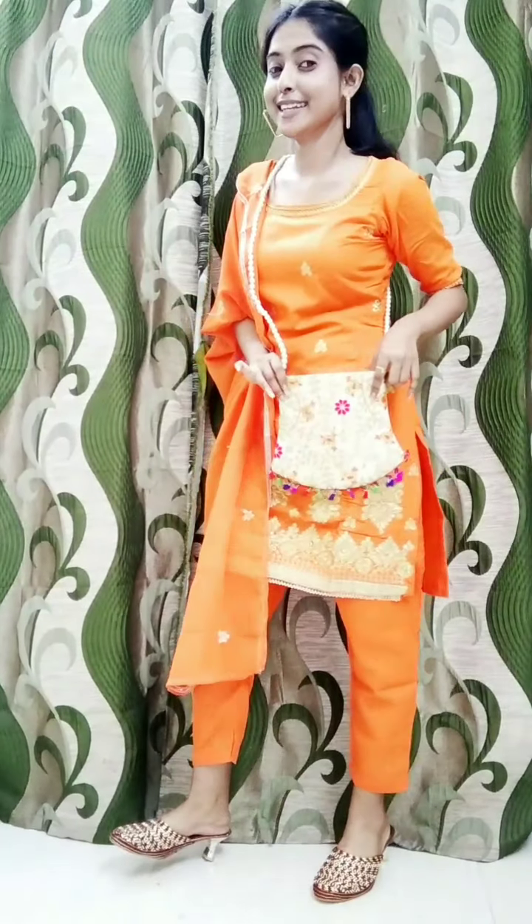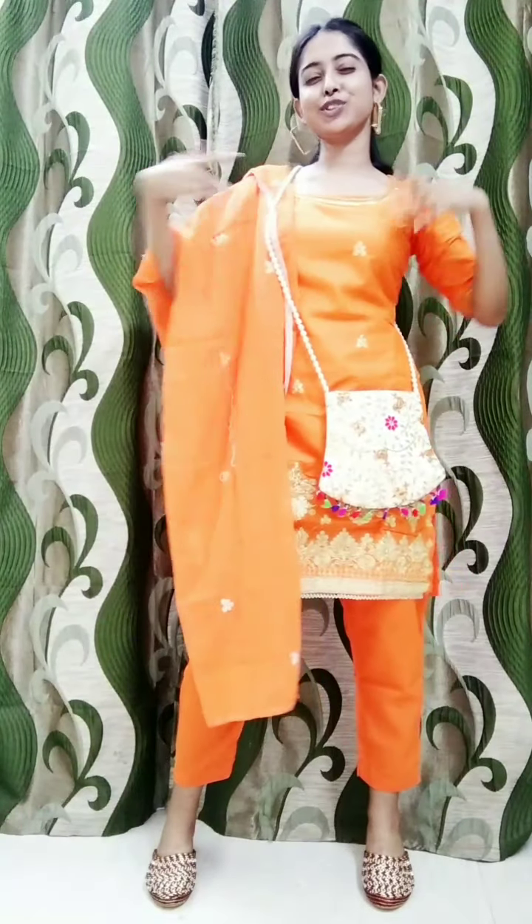Now going back to the accessories — I have this sling bag that you have already seen. I have shared this sling bag before. I am very happy with it — this sling is so gorgeous. This is a multi-coloured bag and it has a new sling with a gorgeous design.